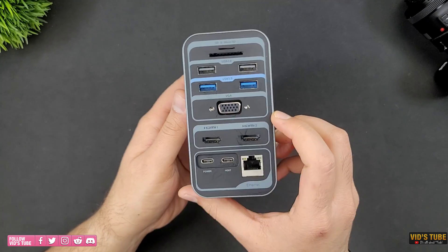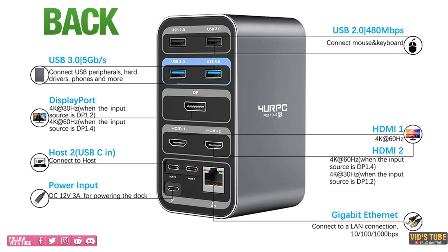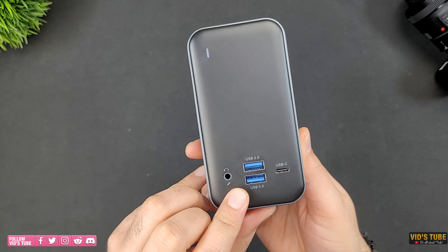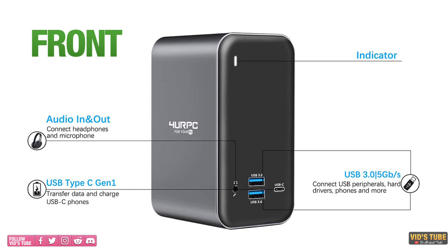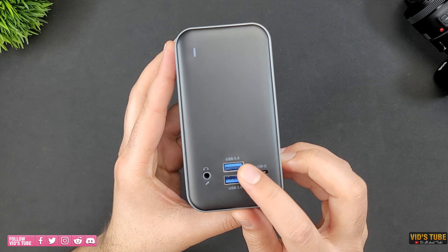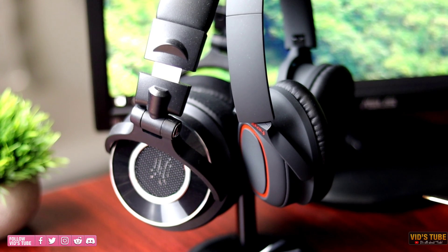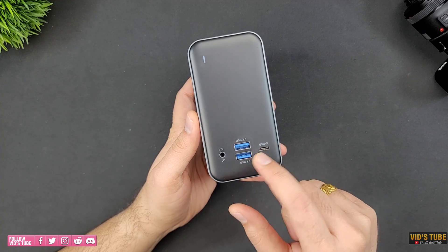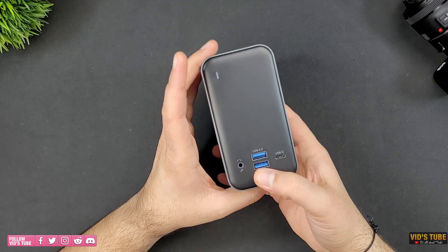At the front there are ports which are thoughtfully placed. There is a Type-C port for ultra-fast SSDs where you get speeds up to 5Gbps. There are two USB Type-A 3.1 Gen1 ports to connect devices that support ultra-fast transfer speeds, and a 3.5mm audio in/out jack. I typically plug both my smartphones for data transfer or my SSD for fast data transfer — so convenient that you don't have to reach to the back for devices you plug in frequently for a short while.